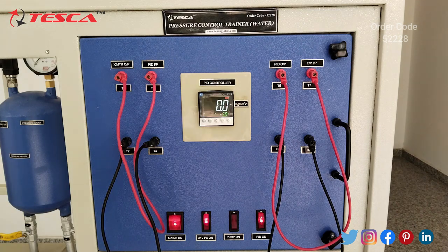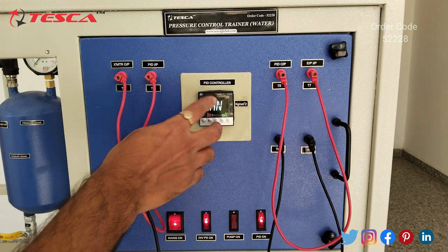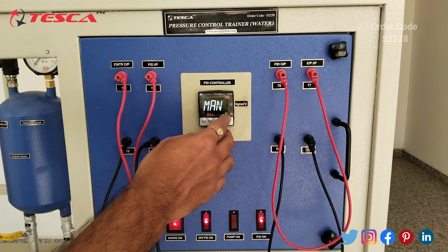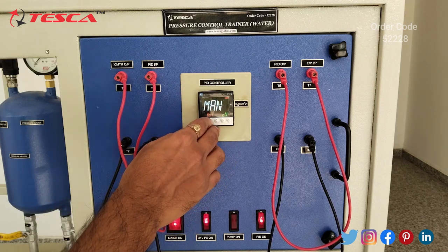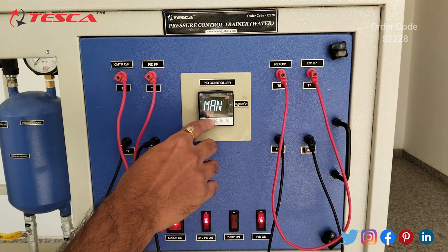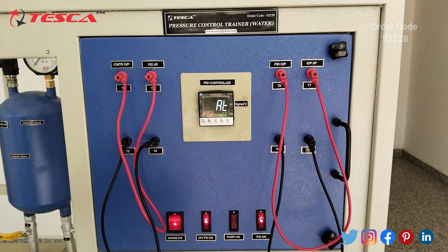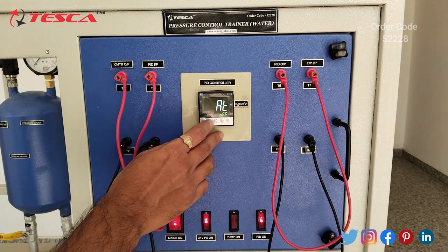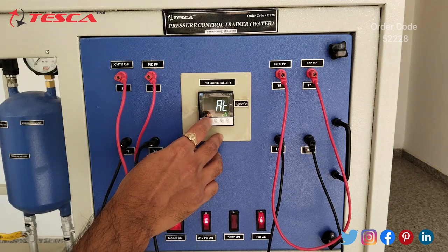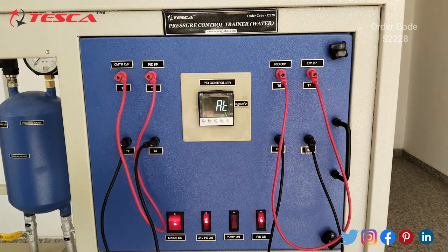Now we will do it in automatic mode. Press home, then select — here we get the option. We have done the manual mode, so now we have to turn it off. Select off. Now go to automatic and select on. Here you will see that on is selected.